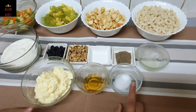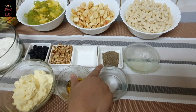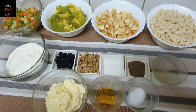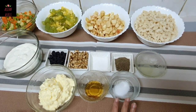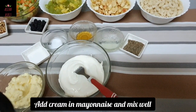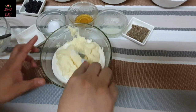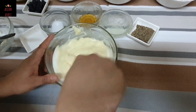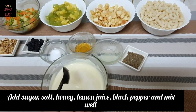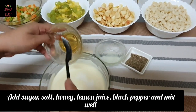Add 1 tablespoon of honey, 1 tablespoon of lemon juice, and 1 tablespoon of sugar. Now add a little bit of cinnamon.